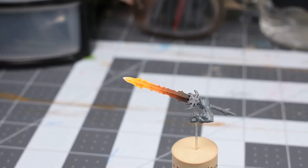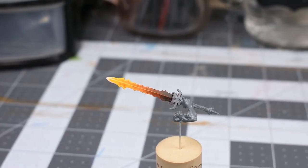Welcome to No Paint No Gains, I'm Ray, and in this episode I'll share one of my favorite methods to speedpaint fiery sword effects.